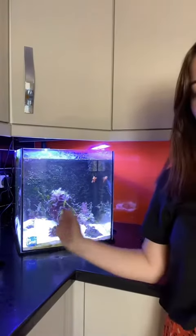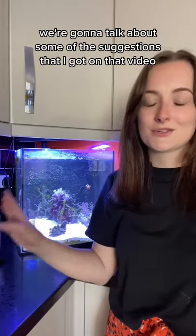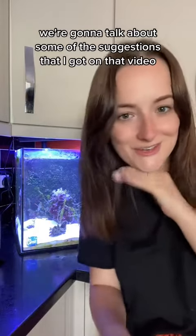It's Nana's tank cleaning day, so you know what that means. Ow! While I clean out Nana's tank, we're going to talk about some of the suggestions that I got on that video.